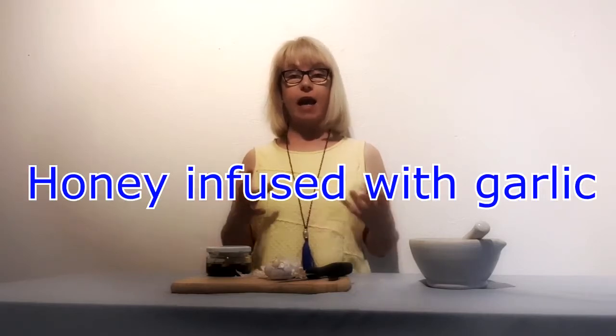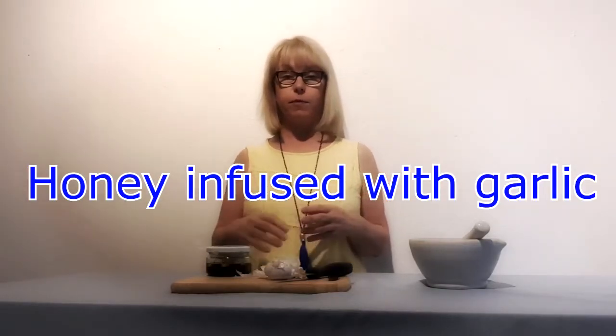Hi, it's Fiona. I'm passionate about keeping horses healthy naturally. So today we're going to make a honey garlic infusion. Really simple.